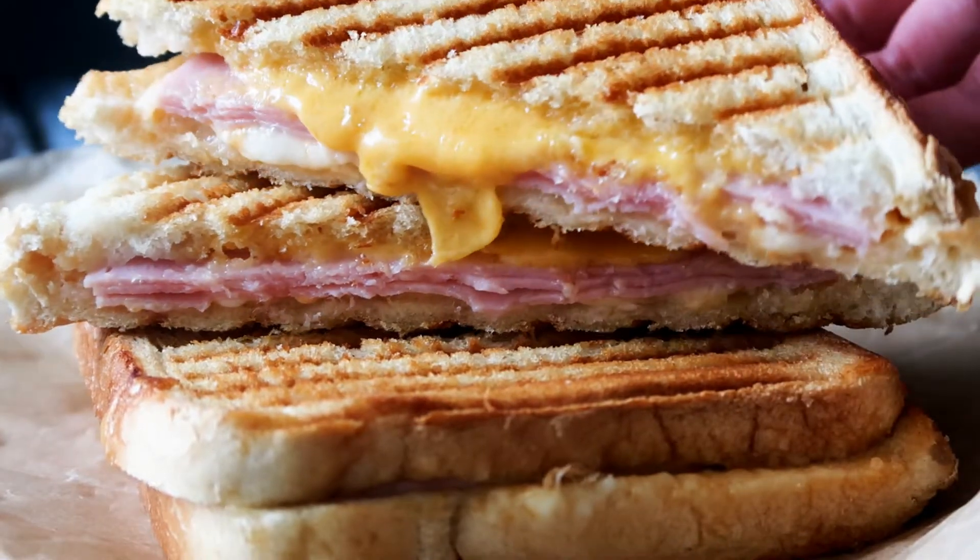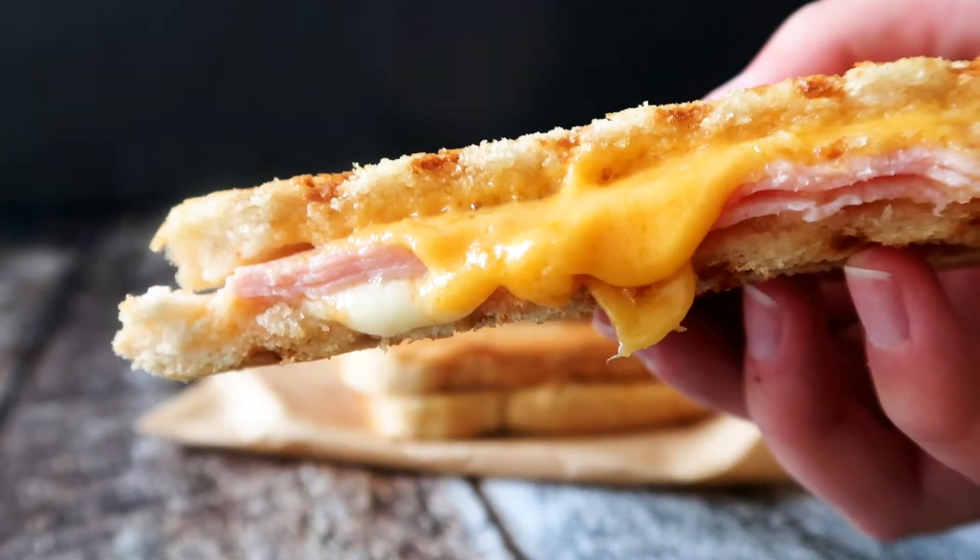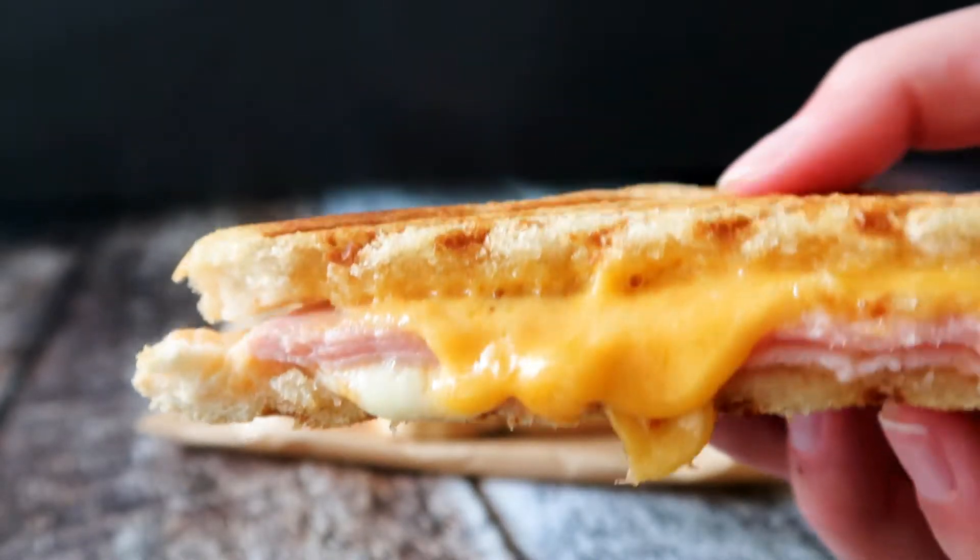Here we call it toast, but some might just say it's a grilled cheese. Who knows? I don't care — I just know it is delicious, quick to make, and a yummy fast food.